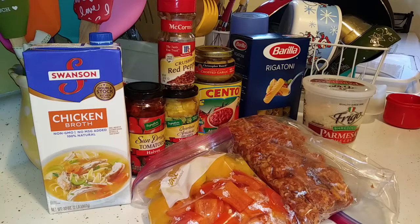Everything's going to be done in one pot. The first thing I'm going to do is start frying my Italian hot sausage so it's no longer pink, and when that's done I'll bring you back — everything else you just literally dump into the pot.